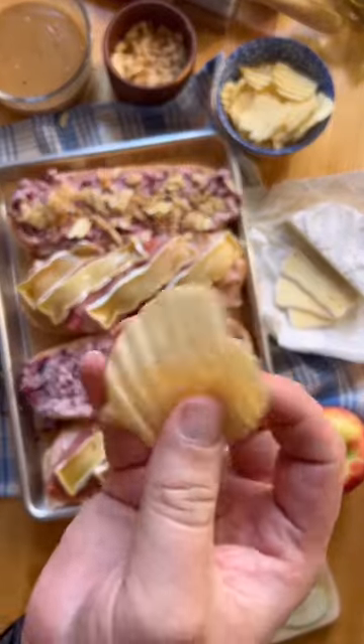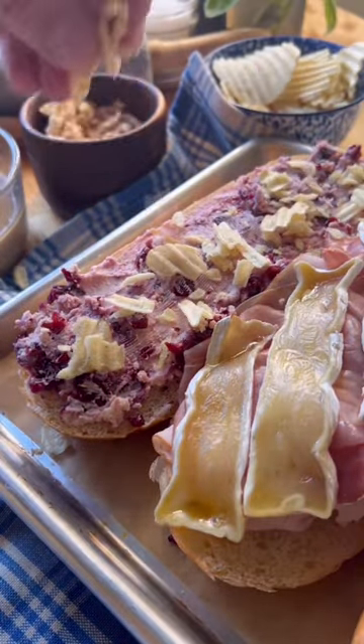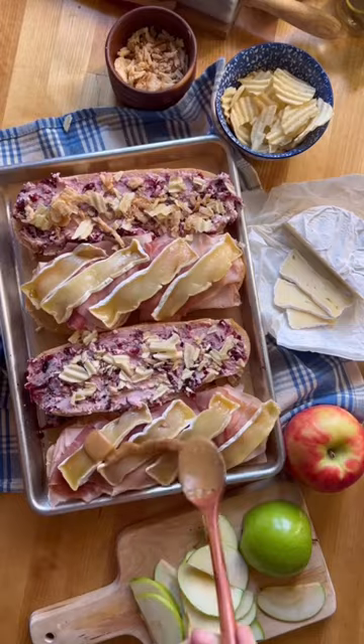I thought about adding some mashed potatoes, which is a perfect addition, but I settled on potato chips and some French fried onions. And I must say that this was a wonderful choice because it added a wonderful crunchy and salty element.